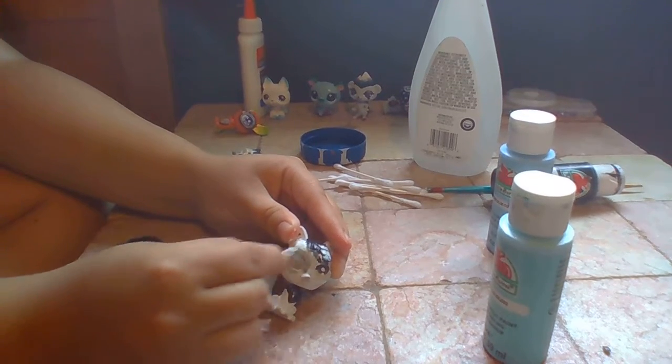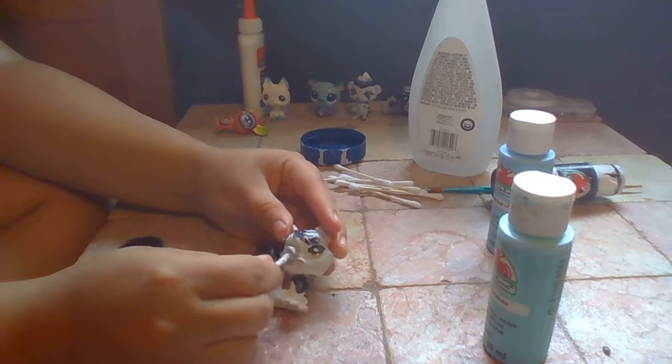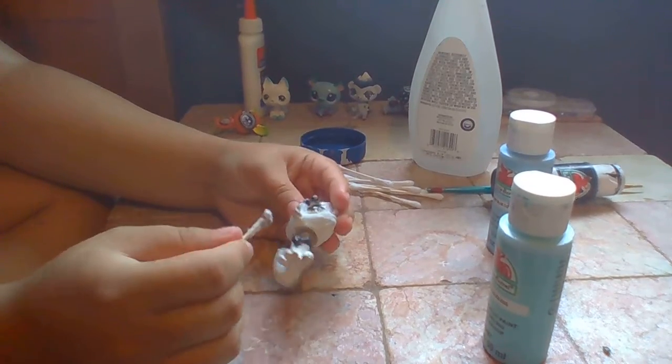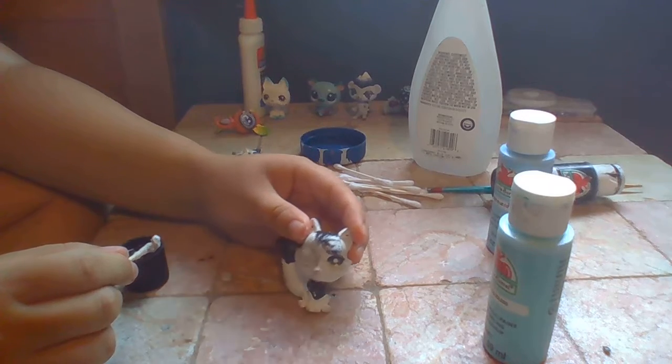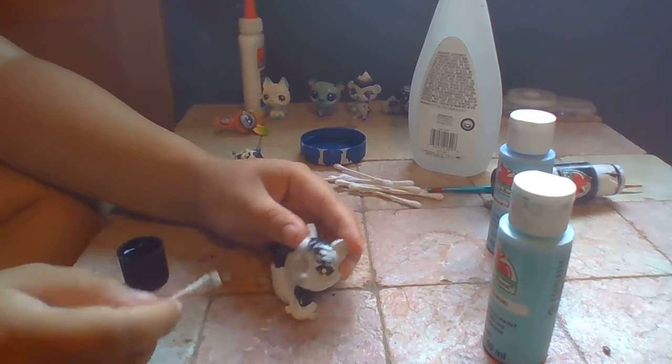The eyes are kind of bumpy too. The only thing that really doesn't need to be fixed is kind of his hair. I'm just gonna paint it black and then add skinnier stripes.